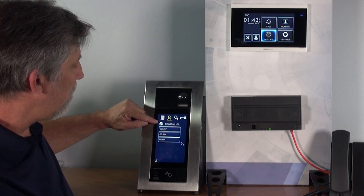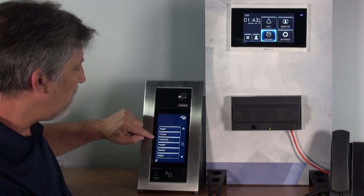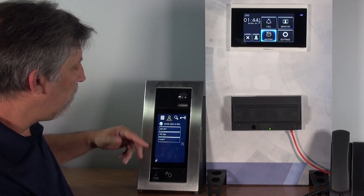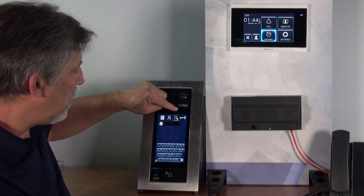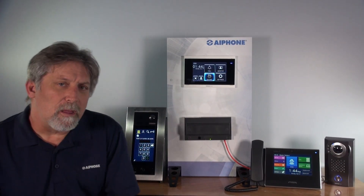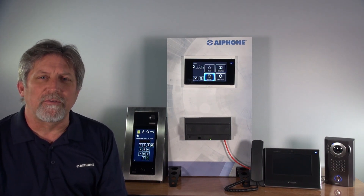Lastly, there's a globe button on the screen that you can press. By touching the globe, you can choose whatever language you want. At that point, the instructions will appear in — in this case, French. If I go through it, it's all in French. The language will change back to the default language after the screen times out.